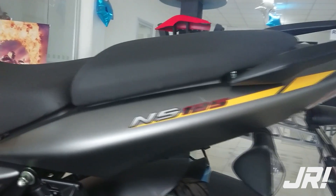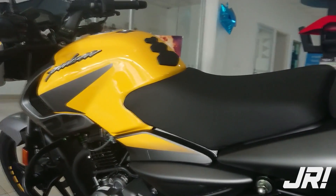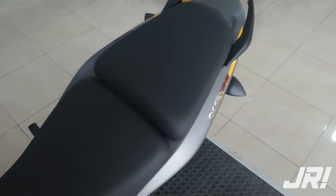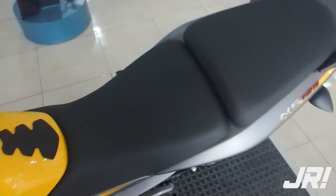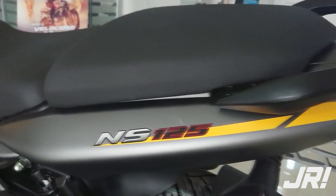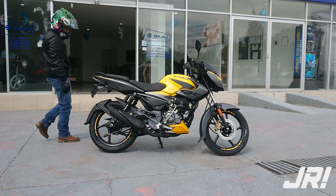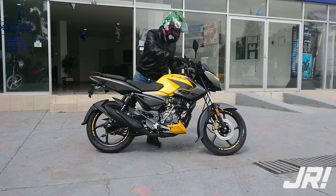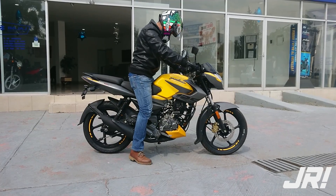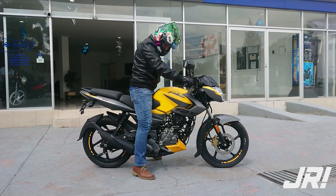Para esta prueba, Bajaj nos brindó la posibilidad de usar una unidad en color amarillo, la cual pienso es la mejor combinación de color, ya que la convierte en una moto muy vistosa. En términos de comodidad, encontramos un sillín en dos piezas, bastante adecuado para el tipo de moto citadina que pretende ser. La postura es bastante cómoda para traslados urbanos, siendo una moto con una altura de asiento apta para pilotos de casi cualquier talla.